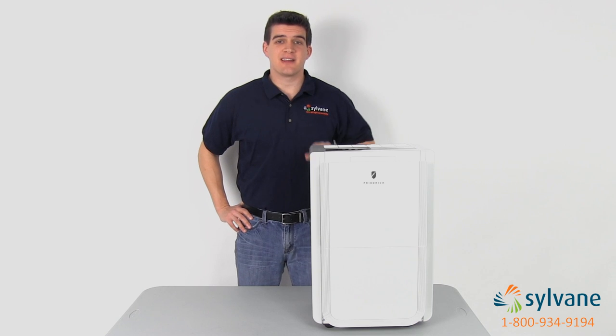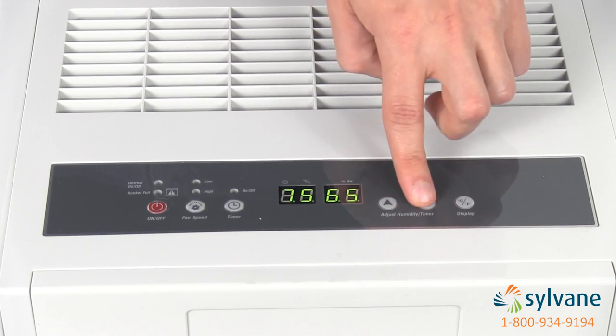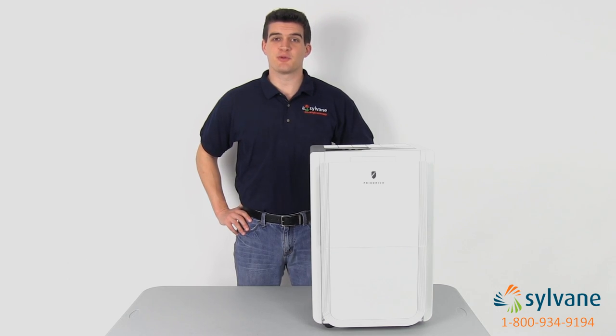Friedrich dehumidifiers are easy to set up and operate. Out of the box, just plug it in, use the electronic controls to set your desired humidity, and choose a fan speed. Then just let the dehumidifier do the work for you.